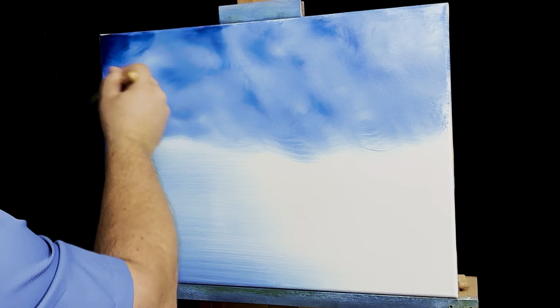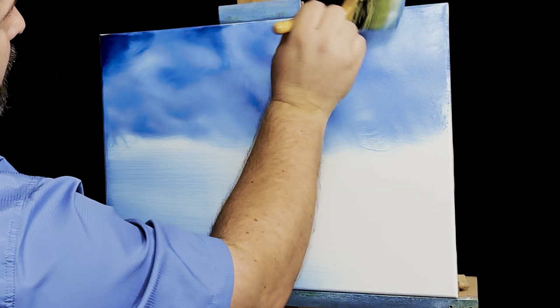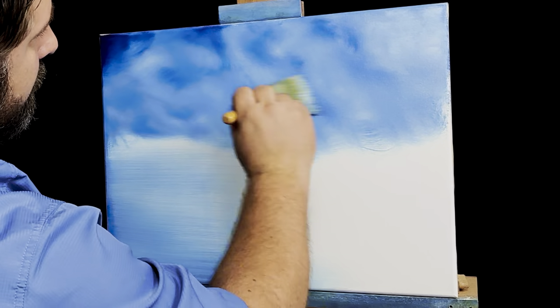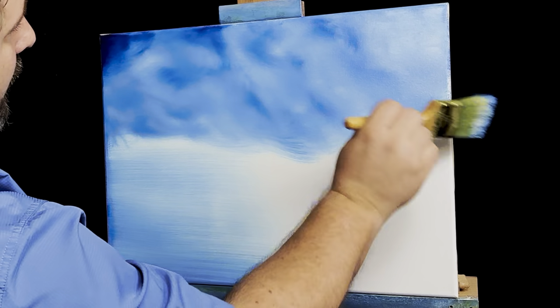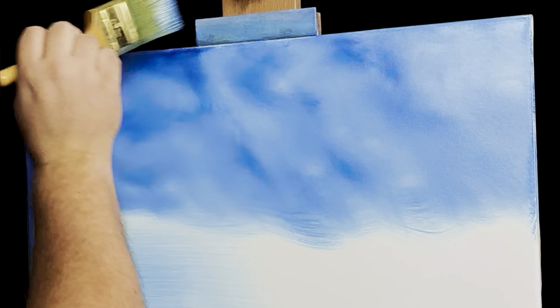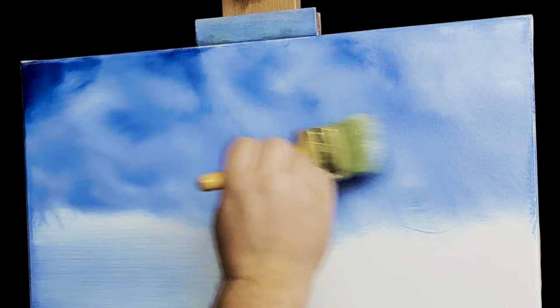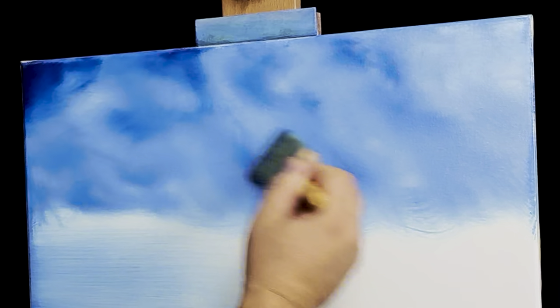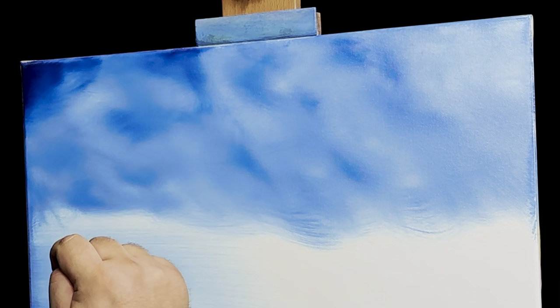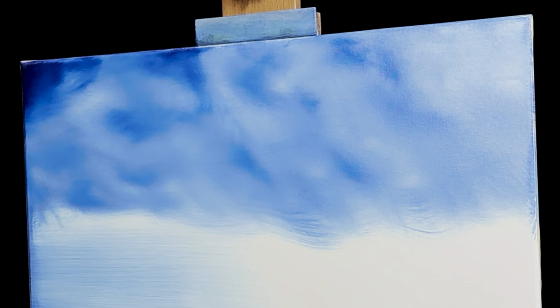Gently blend, and I'm looking for those little brush strokes that still remain that I don't want to be there. This already looks like a sky with clouds in it — you wouldn't need to do anything else other than this if you didn't want to. Once you've taken out all the brush strokes, that's all there is to it. The only thing I did was intentionally leave it whiter here and darker here. For this painting today, the sun is going to be coming from this direction.